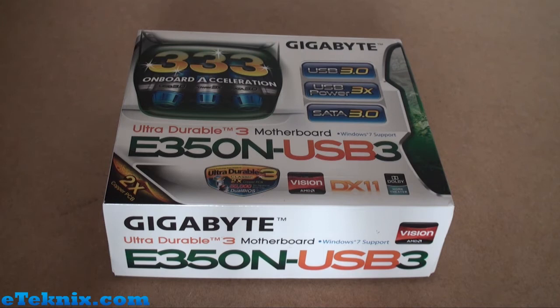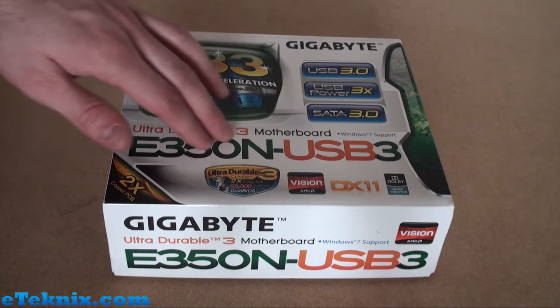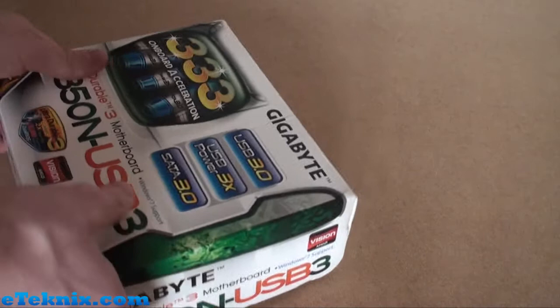It does tell us that it has a 2x copper PCB and Ultra Durable 3, which is basically some features that Gigabyte like to include on their boards, including this improved copper PCB and solid capacitors — that kind of thing that the board actually uses. Because it is an AMD Fusion board, it has the AMD Vision logo here, DirectX 11 support and Dolby Home Theatre, and of course it's the E350N USB 3.0.